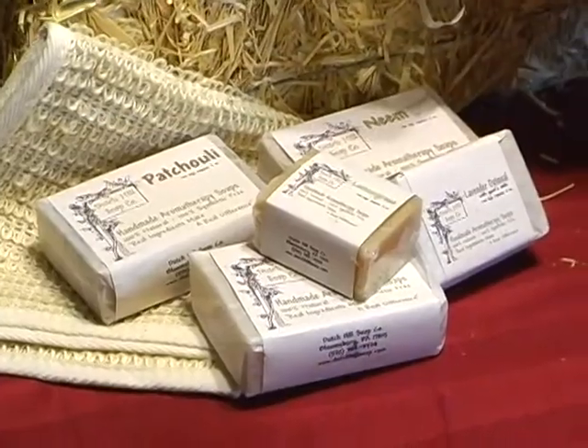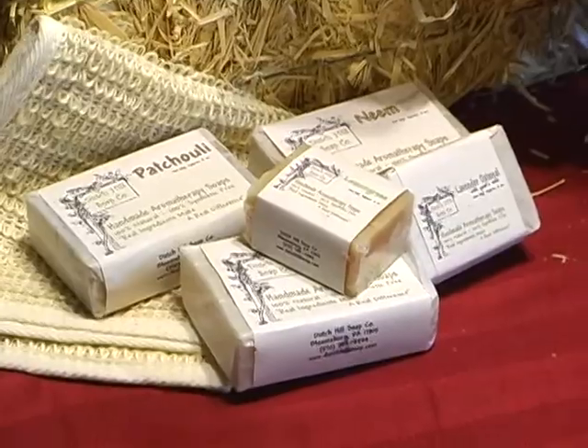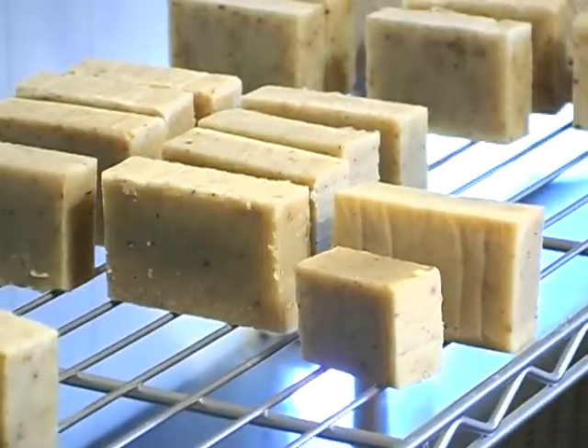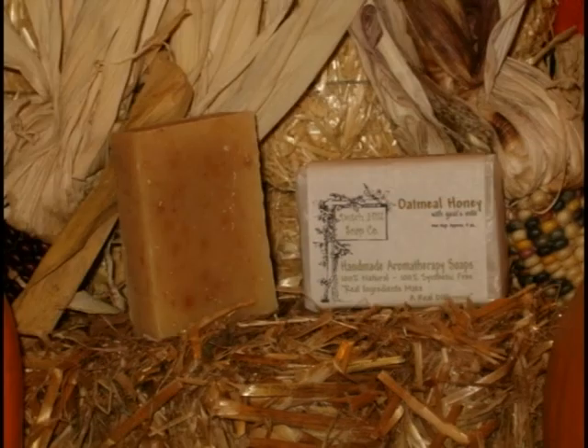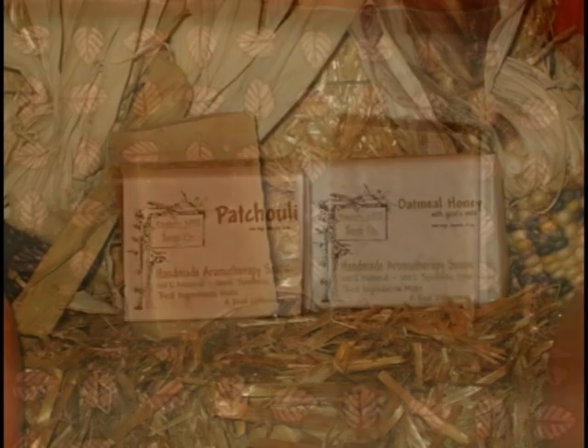Today, Dutch Hill Soap comes in 20 different flavors. Many of them have aromatherapy grade essential oils in them. But for those folks that are sensitive to fragrances, she also has an oatmeal and honey soap that is fragrance free. It's all natural — no artificial fragrances, no artificial colorings. It's all aromatherapy grade essential oils, herbs, spices, fruit zest — whatever the flavor happens to be.